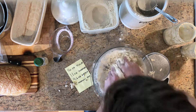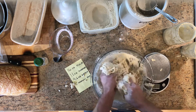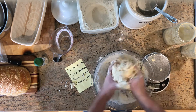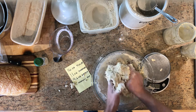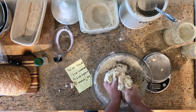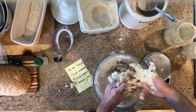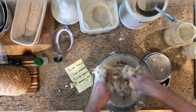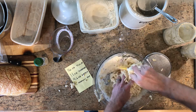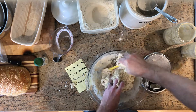Mix this all in — you want to make sure you have no floury spots. Really get in there, smoosh it around. Obviously if it's a higher hydration ratio you're going to have a wetter dough. Either way, what you want to do is make sure the water and flour are all in contact with each other. Use a spatula to scrape the sides of the bowl.